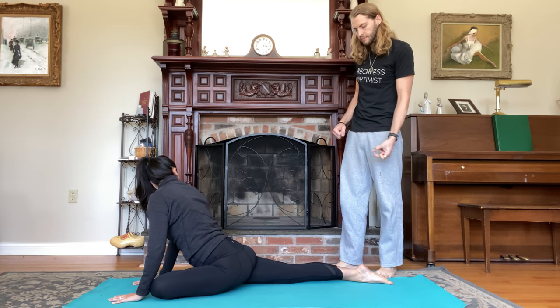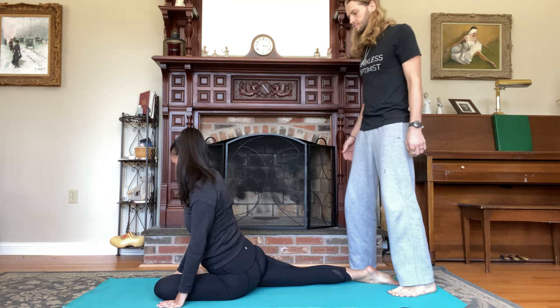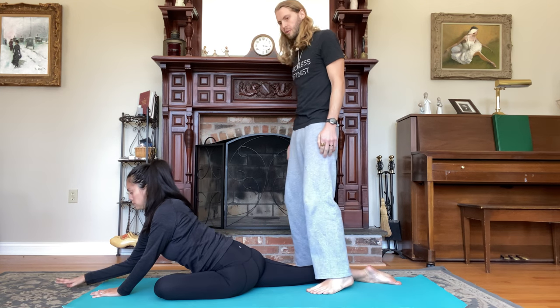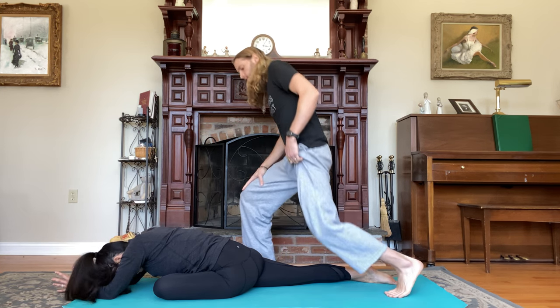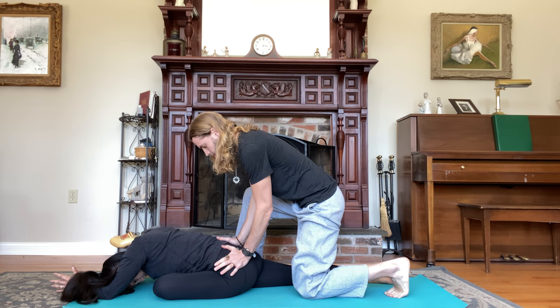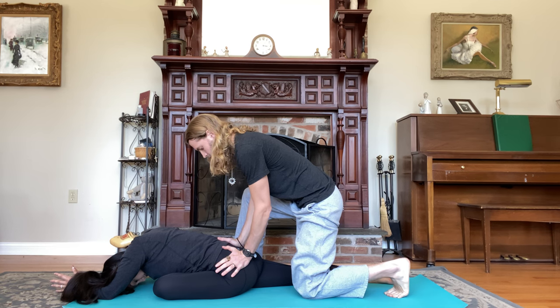Untuck the back toes, slide the right foot back as far as you can, keep the hips squared. Lift the chest as you breathe in, fold forward as you breathe out. You can come to forearms, or come prostrate with your forehead on the ground as well. Take five deep breaths — deep breath in, deep breath out, counting one through five.